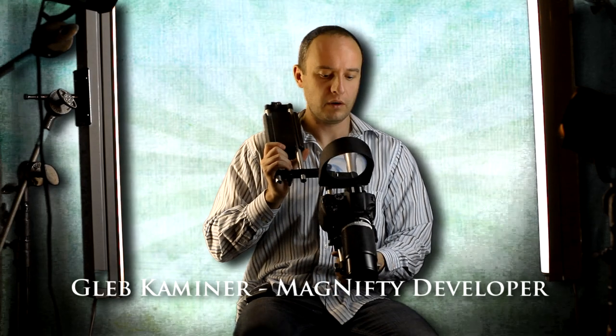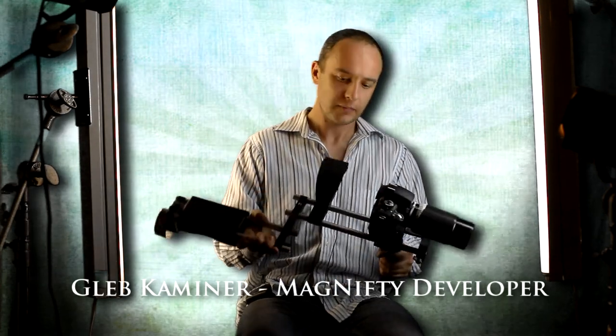This is Gleb Kaminer, one of the developers of this DSLR magnifier called Magnifty. The reason why I got interested in this is because back in Israel I used to be a videographer, and using a monocle all day, at the end of the day, you can't see straight.